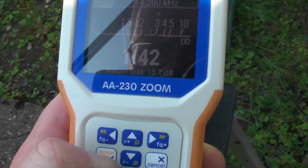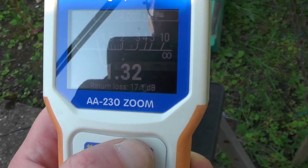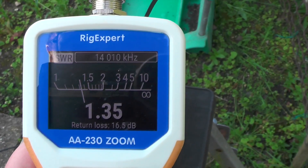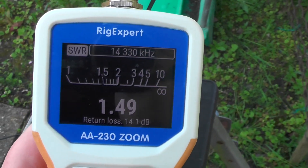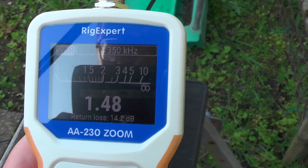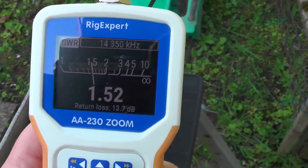Back to 20 meters to check across the whole band: at 14.100 MHz we're at 1.3–1.35 — lovely. And at 14.350 MHz it starts to creep up to around 1.5, so it starts to rise at the band edge. But yes, perfectly usable across the full 20 meter band and the 10 meter band.